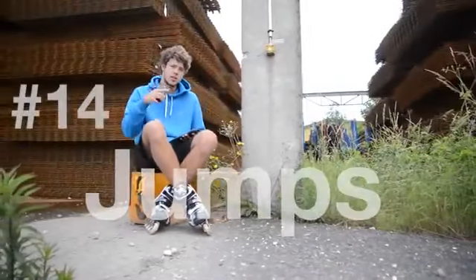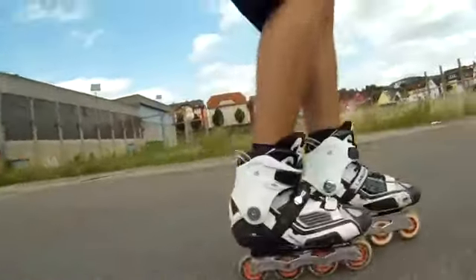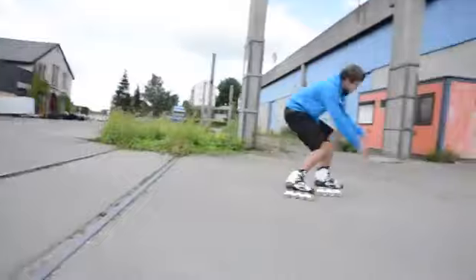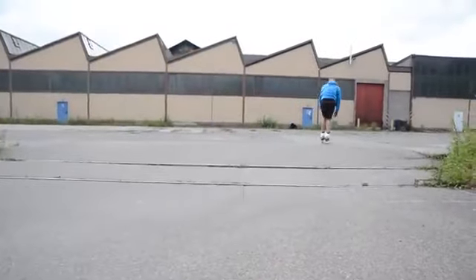Next up are jumps. Just jump over everything you see. First, jump over things where it doesn't matter if you don't make it, like road markings. Then you can try different obstacles and you can even try jumping with just one leg. But hey, be careful.